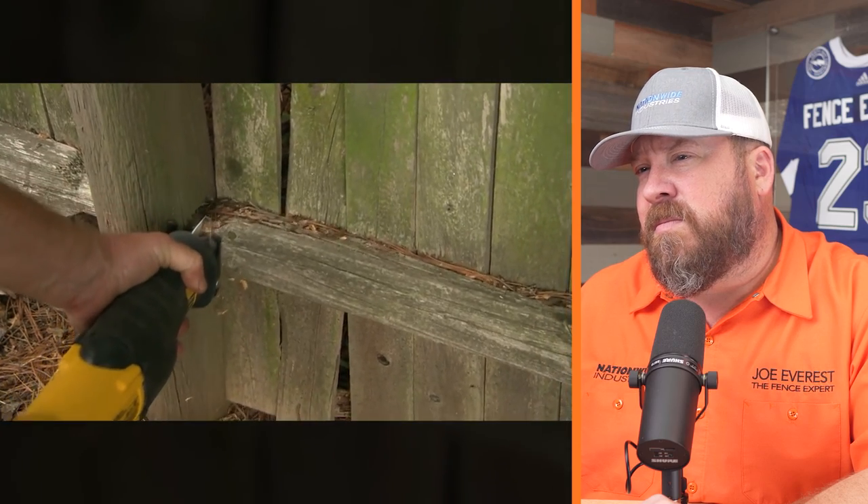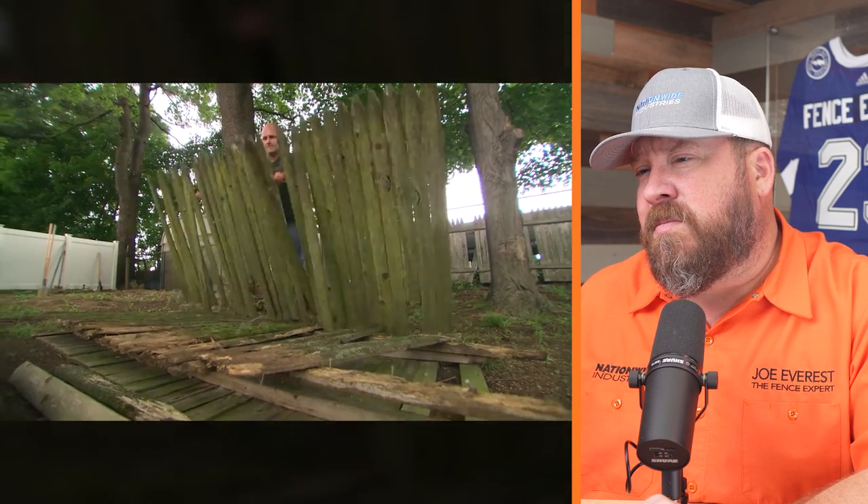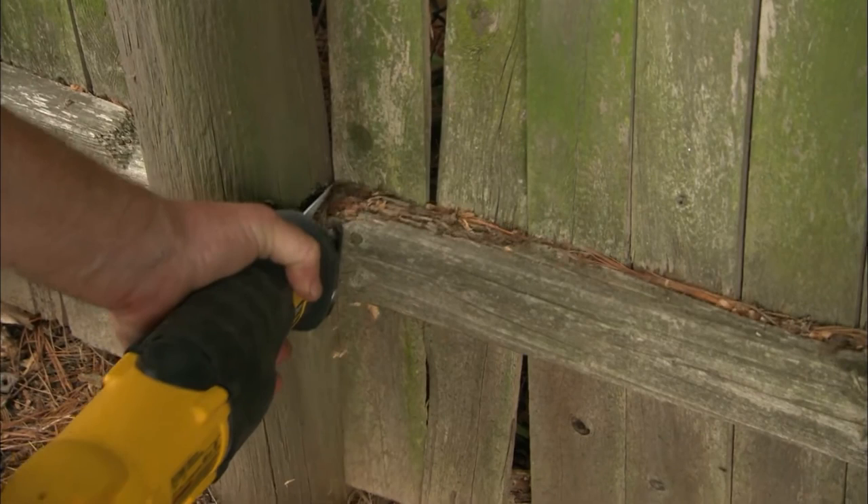The most common repair on a wooden fence is replacing a rotten post. I would say the vast majority of replacing wooden fences is due to rot, typically at the post at ground level. Occasionally we'll see two-by-fours that are really old start to rot out. The lion's share of repairs and replacements on wood fences is due to rot at the post at ground level.